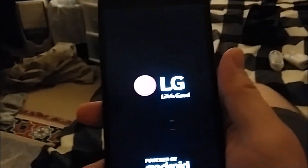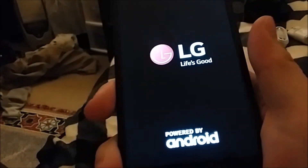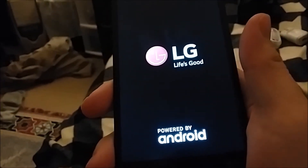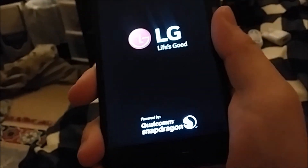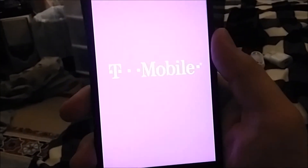Powered by Android. Powered by Qualcomm Snapdragon. T-Mobile.